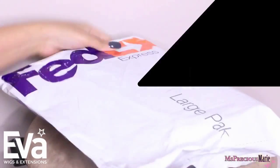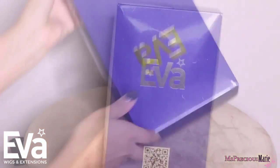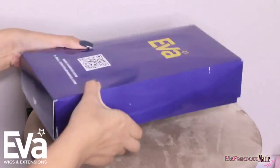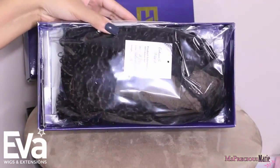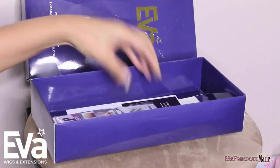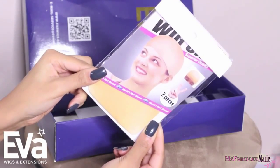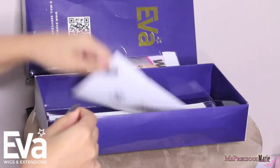If you're not new to my channel you already know how we start — I'm going to share how the wig came. It came from Eva's Wigs and it shipped through FedEx. This is the packaging. When you get your wig it will be in a baggie like this, and they throw in goodies like a comb, a wig cap — I love that they give a cap that matches my scalp — and bobby pins.